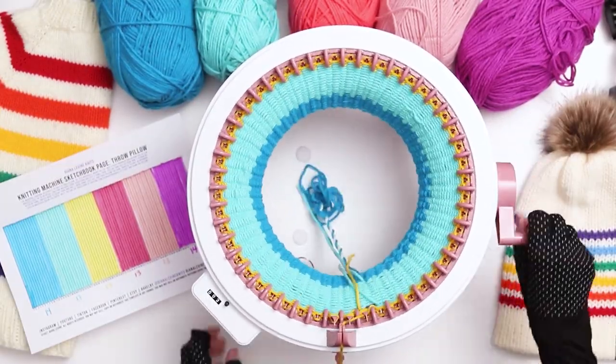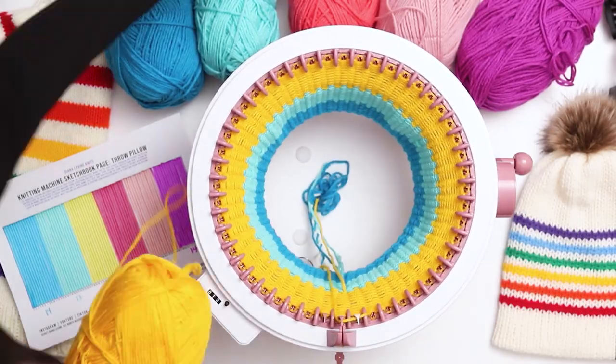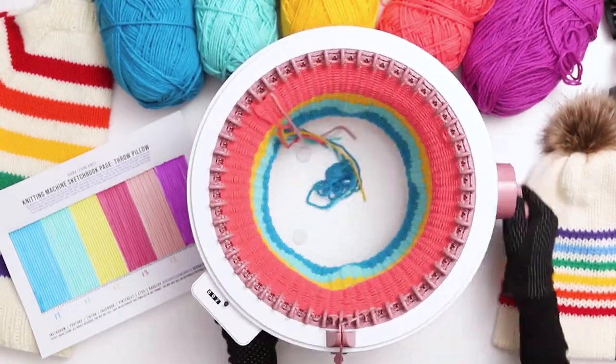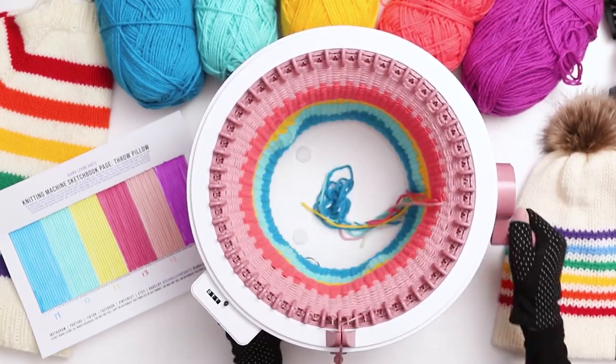Quick disclosure: it was raining when I filmed this tutorial and the humidity caused my machine to drop stitches, so you'll notice that I dropped a few stitches in my work. If I were selling this pillow I would take the time to fix them or start over completely, but since this pillow was just for us I wasn't too worried about it and I just stitched them up in the back at the end.